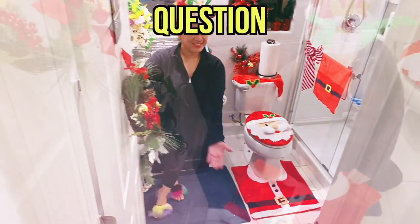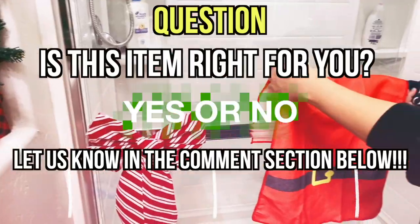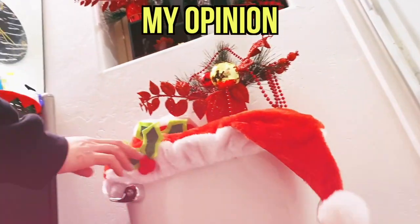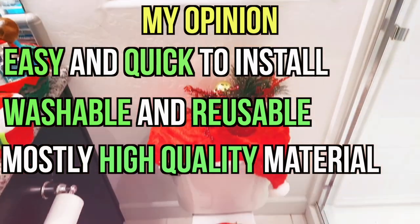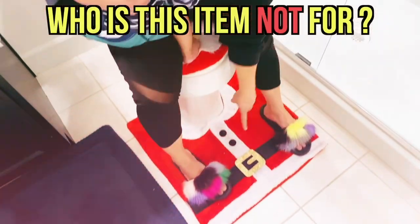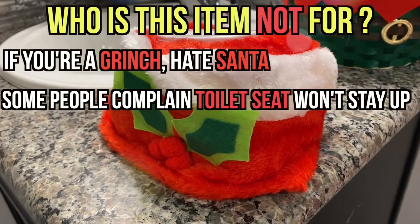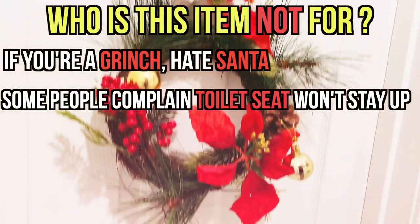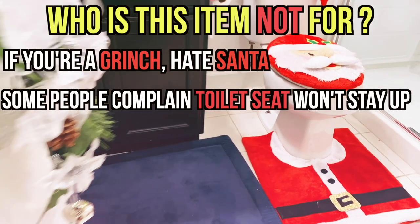Here's your yes or no item question — are these bathroom covers right for you? What do you like or dislike about them? Let us know in the comment section below and I'll respond back. In my opinion, these bathroom covers are very easy and quick to install. They are all washable, reusable, and most of them are high-quality material. I also love that everything is in one package to make your bathroom look like it's Christmas. Who is this item not for? If you're a person that has the same personality as the Grinch and hate Santa, this item is not for you. Also, there are mixed reactions about Santa's 3D nose not letting the toilet seat go all the way up — for us, that was not the case, our toilet seat stays up just fine, but some people complain about it. So if that bothers you, this item is not for you.